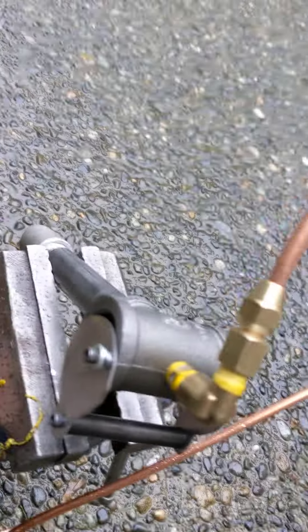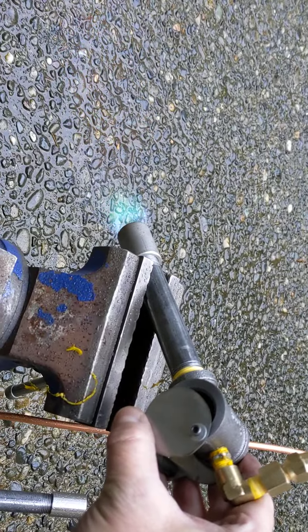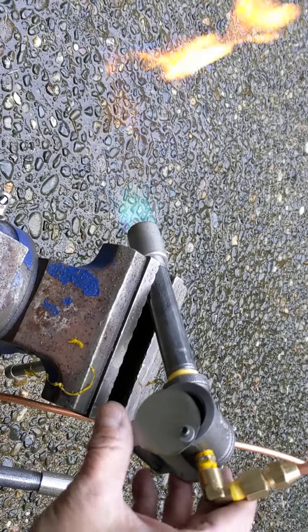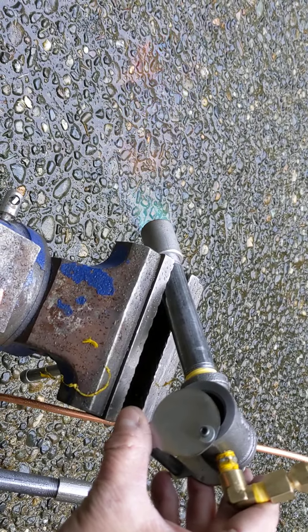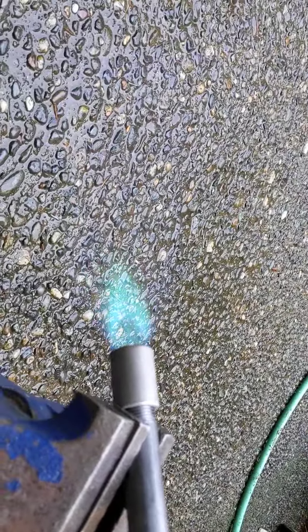Too much air. That's not good for it. That's fire. It's not too hot. That works, huh? Turn this — use a little less air. There you go.